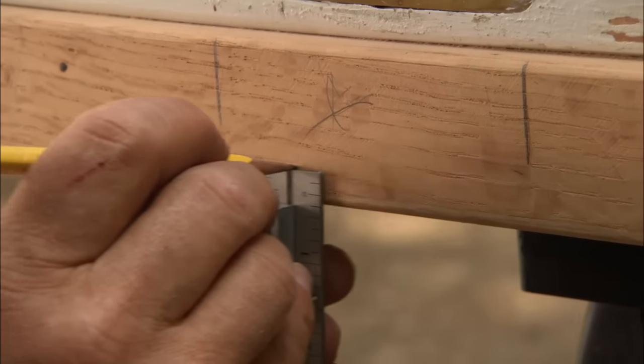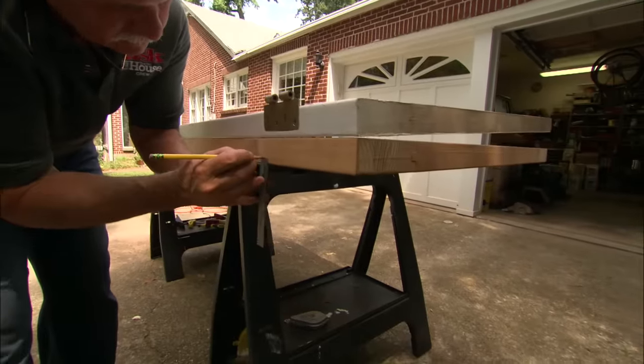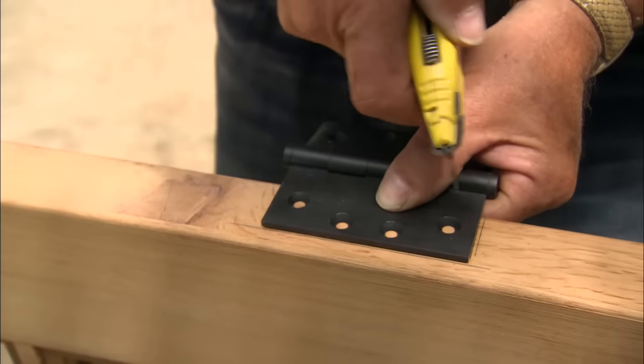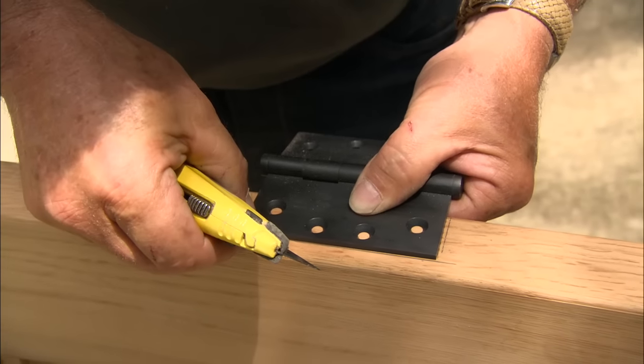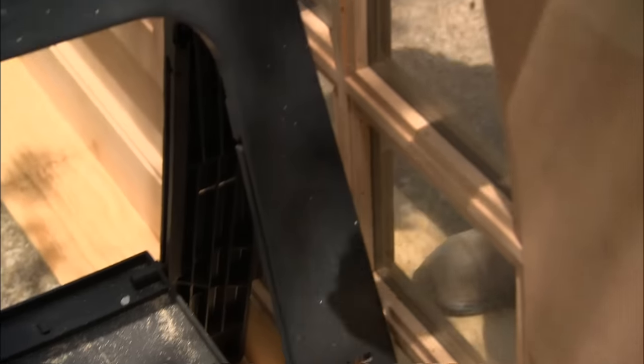Transfer that mark on the door. Now we're ready to mortise the door to inset the hinges. The first thing I need to do is position the hinge over the lines, then score the door with my knife so I have a nice crisp line.